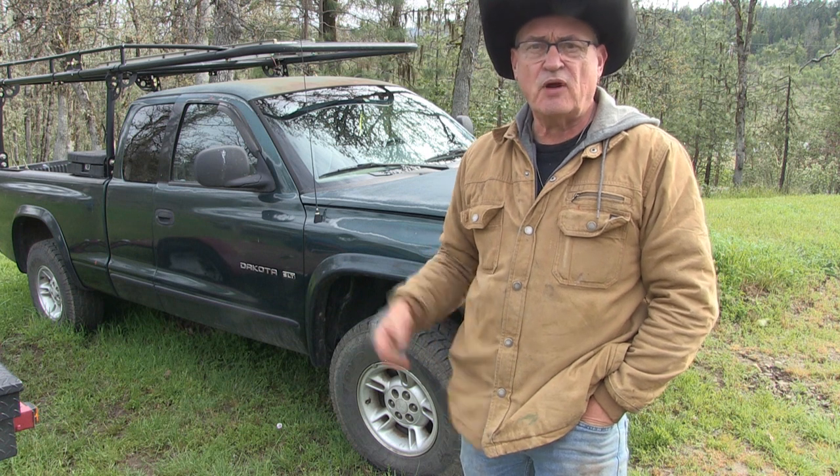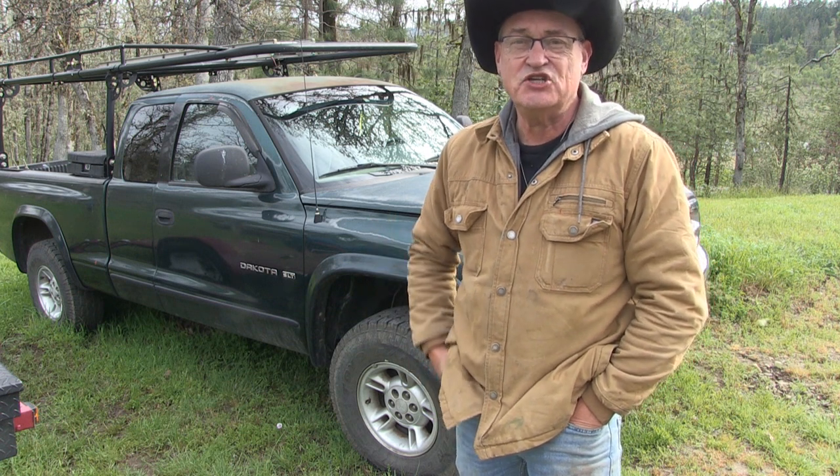An electrical short circuit fried my brain. Stay tuned — we're going to troubleshoot the problem and the fix for this 1996 Dodge Dakota pickup.